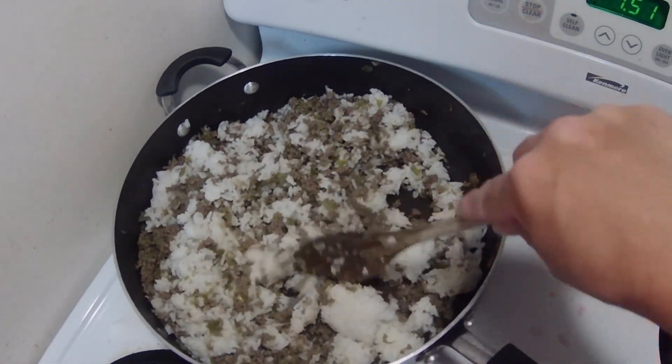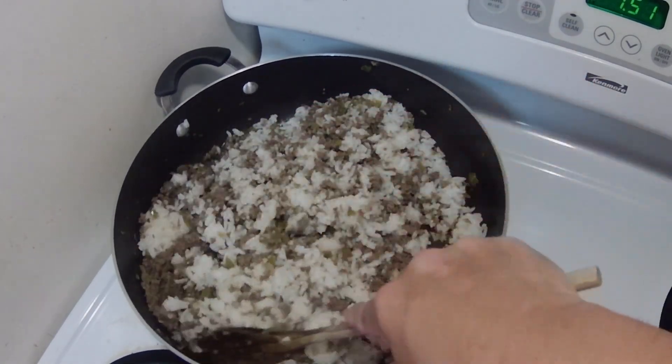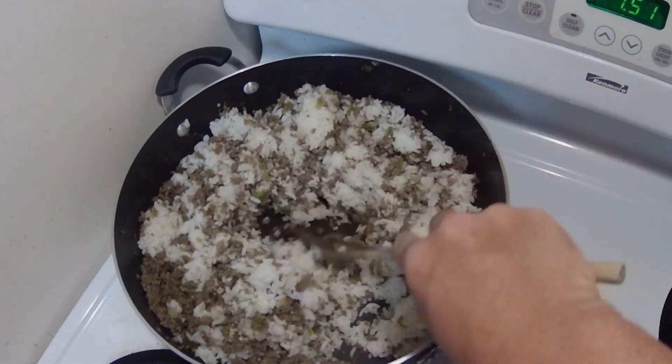Trying a new camera angle here — let me know how you like it. I'm actually using my action camera, which is the one I use for the bird cam. Just trying different things to see what works.